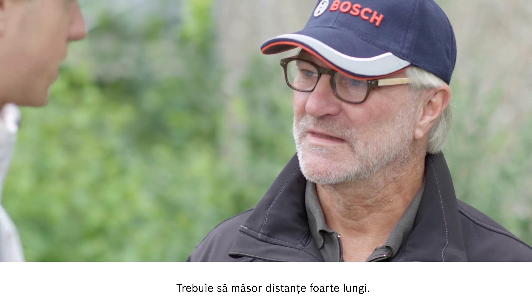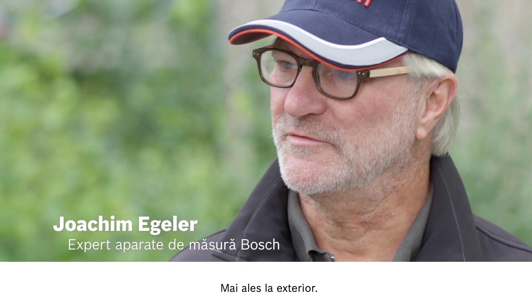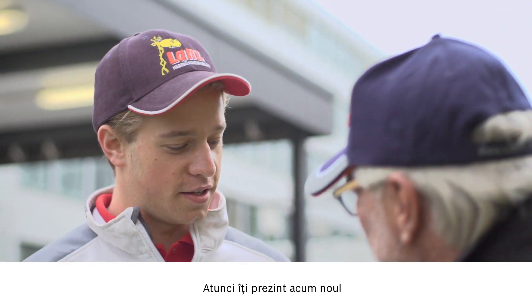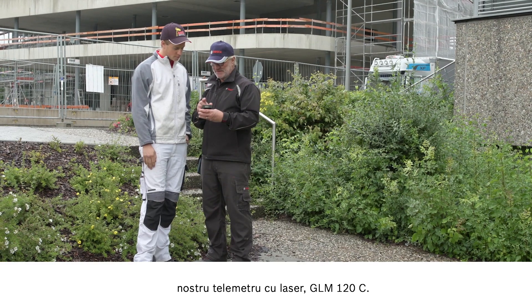I need to measure very long distances that are over 70 or maybe even 100 meters. And that's mostly outside? Correct. There's often glare from the sun, then I can't see the laser point. Then let me show you our new laser measure, the GLM 120C.